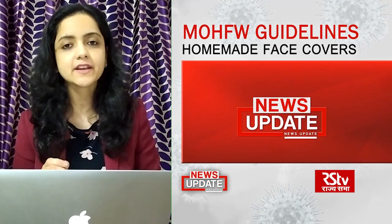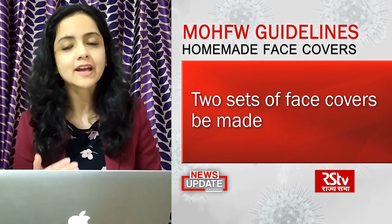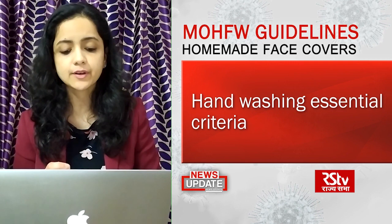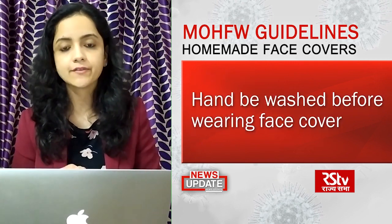The Ministry has suggested that two sets of these homemade face covers can be used so that while one is being used, the other can be washed. Hand washing remains an essential requirement, and hands should be washed before putting on the face cover.